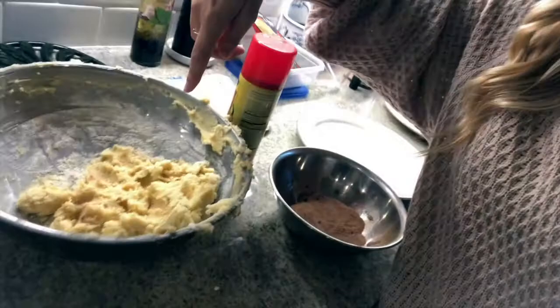We have our first batch all rolled up and I still have a lot of dough left, so as you can see this recipe makes a lot of cookies. We're just going to pop them in the oven for 7 to 8 minutes — super fast.